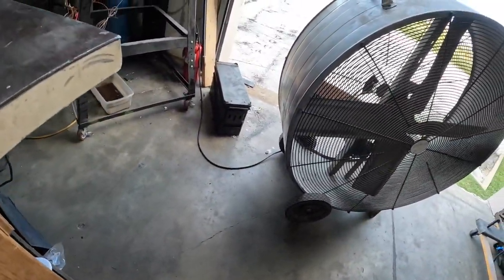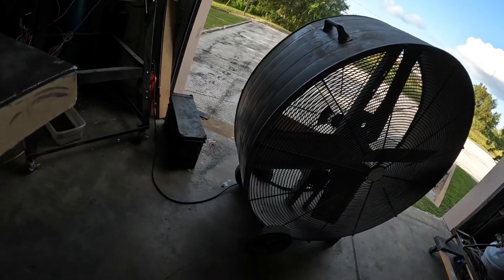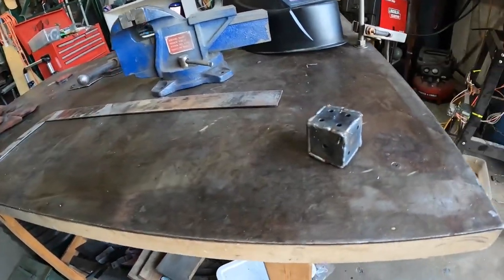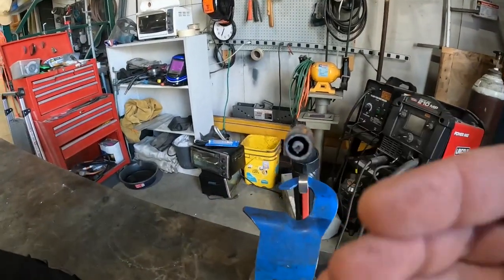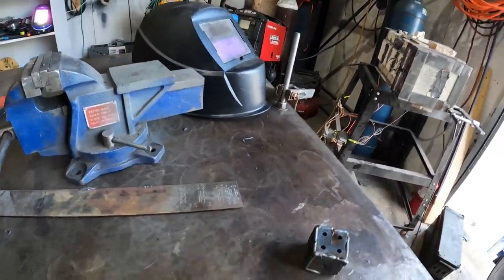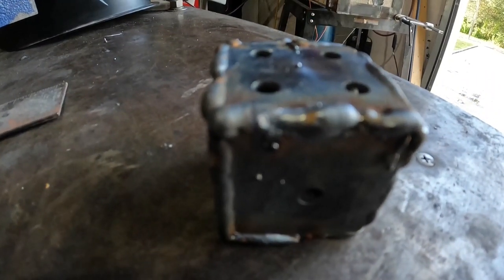It's also not a good idea to have the fan blowing on your piece as you're welding because, although it would be good to cool off your piece, it actually blows the gas coming out of the tip away. When the wind is blowing across, it'll just blow the gas away and it won't work very well. Some of the welds are not great, but some aren't that bad.